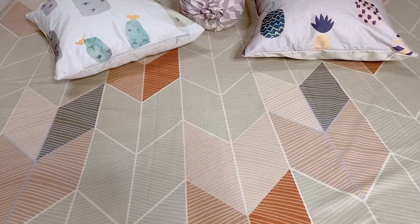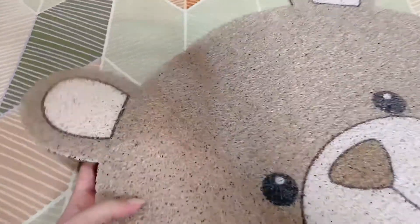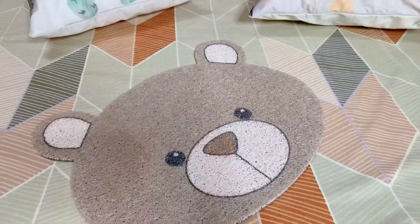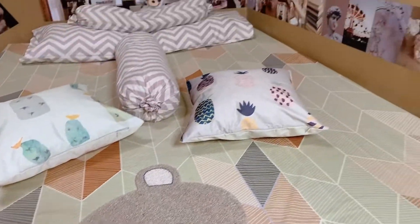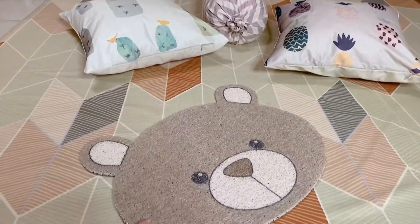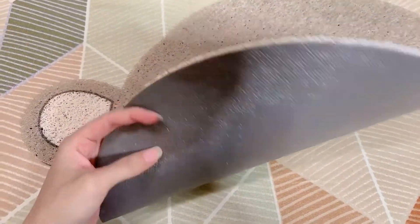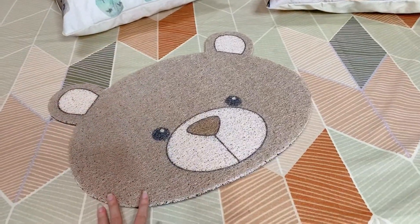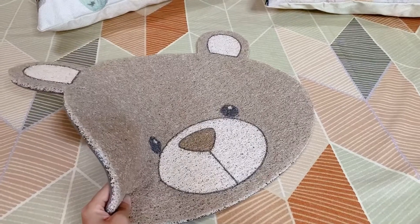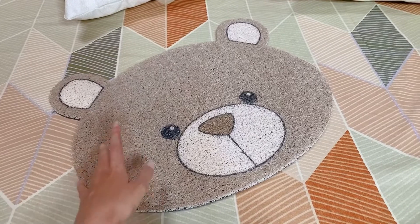Masuk ke barang yang terakhir, disini ada keset. Gemes banget. Detailnya yang kayak bihun gitu loh. Karakter ya, kepala beruang. Warnanya cuma dua warna, simple banget. Ngikutin sama tema kamar aku, matching banget kan? Di bawahnya juga ini anti-slip, jadi gak akan geser-geser. Terus mudah dicuci juga, jadi gak gampang kotor. Aku belinya di juragan.keset.id, harganya 25 ribuan loh. Banyak banget karakter yang lain, kalian bisa pilih sesuai dengan kesukaan kalian.